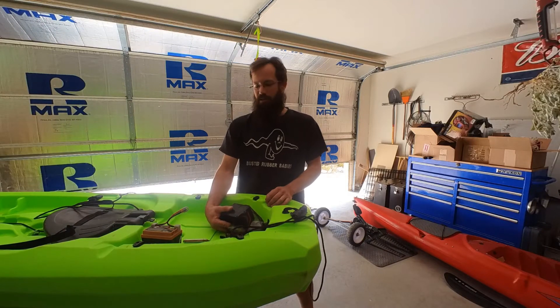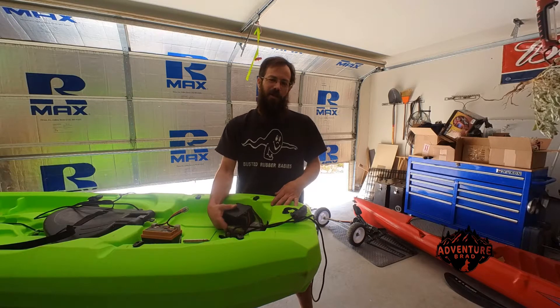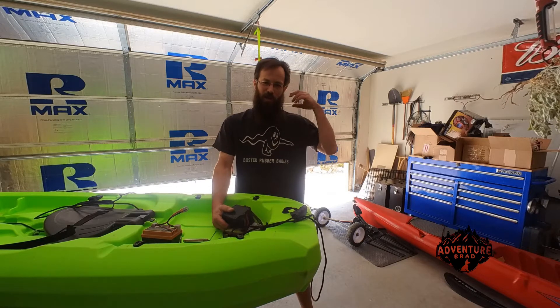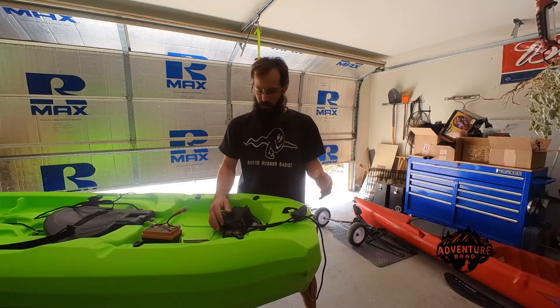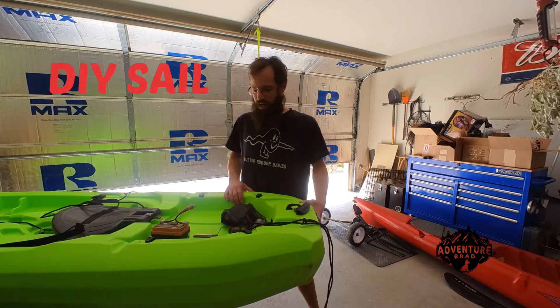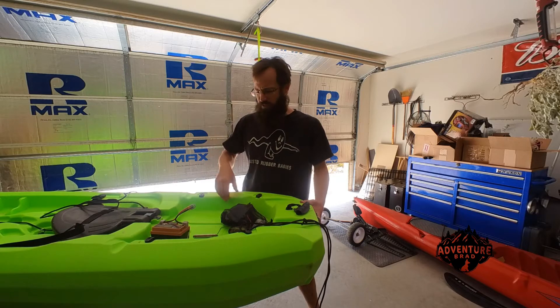Hey y'all, AventureBrad here. If you like kayaking, swimming around, building stuff, and you want a little extra help on the water, but you don't really want to install a trolling motor and go through all that — welcome to the old green test dummy. You guys have seen this in videos like 'Build Your Own Kayak' and all kinds of others. I've just done stupid stuff with it.